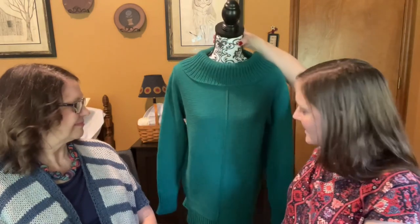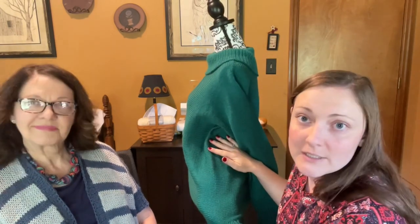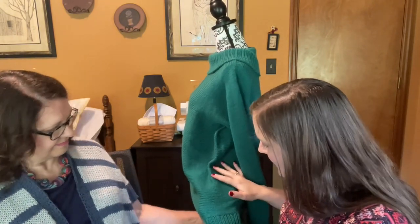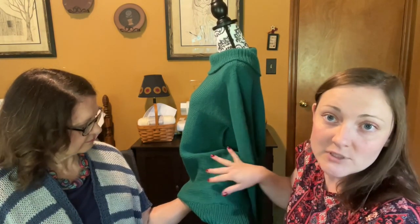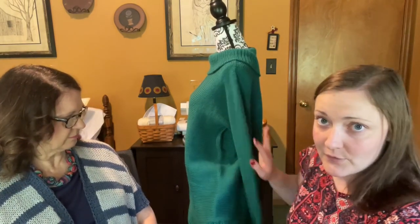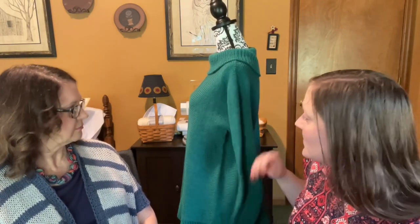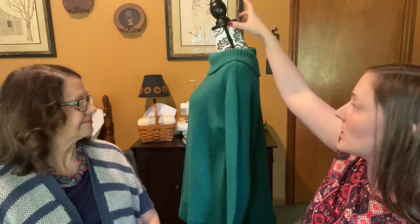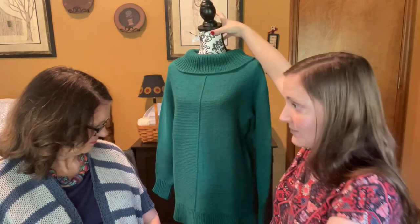I grafted the pieces on the sides together, and you cannot tell at all — it looks like one continuous tube. There were four separate pieces — front, back — joined with a three-needle bind-off down the middle, and then grafted on the sides. I used the Roxanne Richardson tutorial on how to graft. She has every single technique you could ever imagine, and her tutorials are really well-made and easy to follow. I highly recommend Roxanne Richardson.